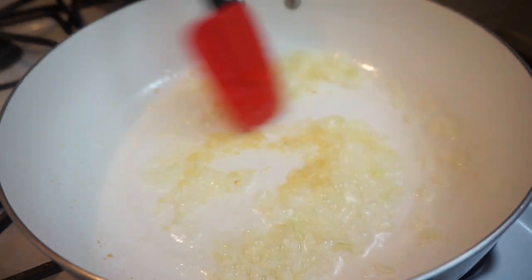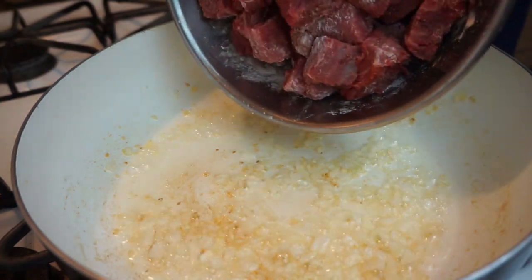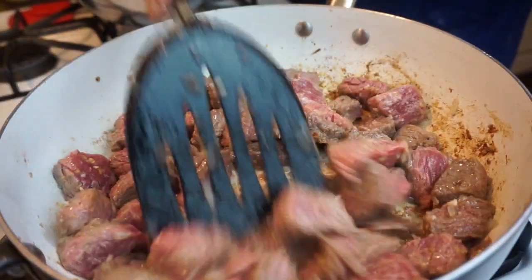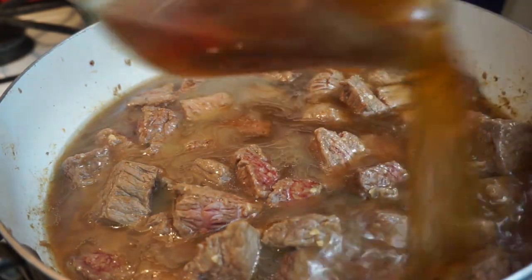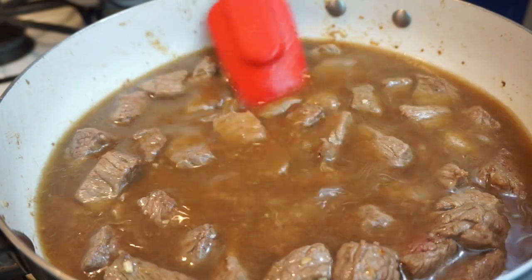Next we're going to go ahead and add in our meat and you just want to get it nice and brown. My skillet was not hot enough so it stuck to the skillet, so I should have just skipped that part. Next I'm adding in my beef broth.